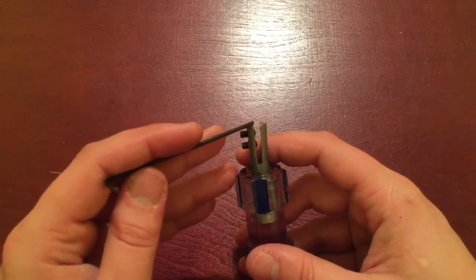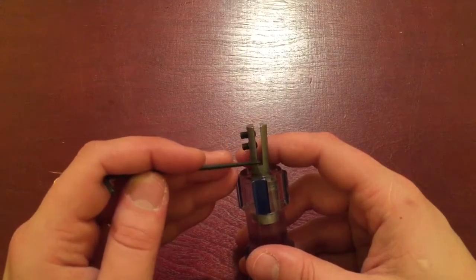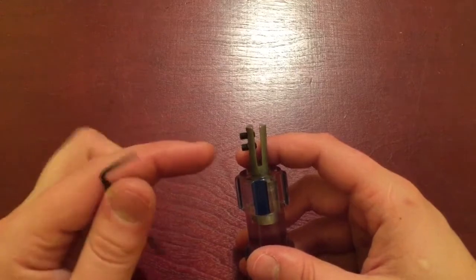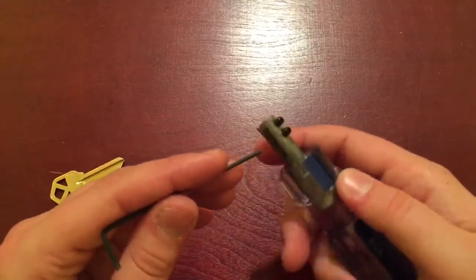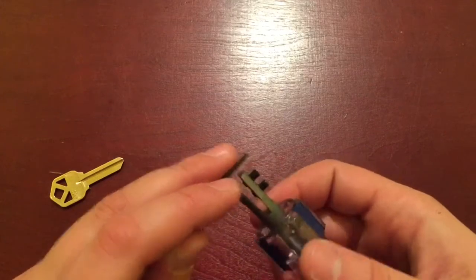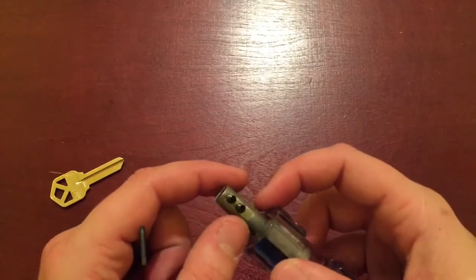I took the Dremel cutting wheel and just started slowly going down, making this into a bigger opening. Once the blank was easily going in and out, I took a file to it to straighten it out. This part is round, so it would have been hard to work with, so I just flattened it out.